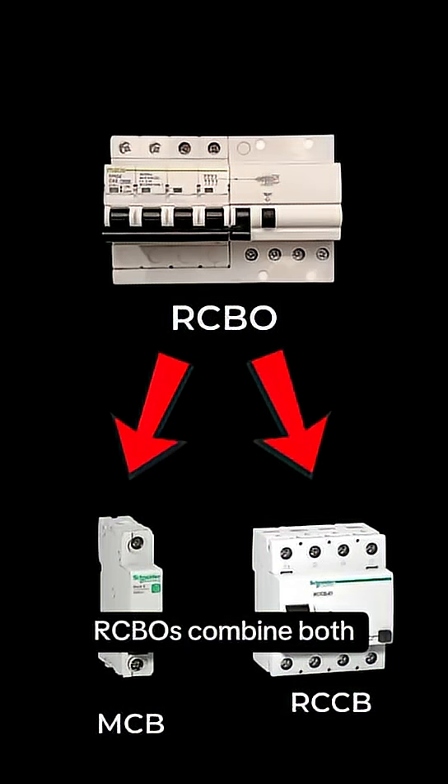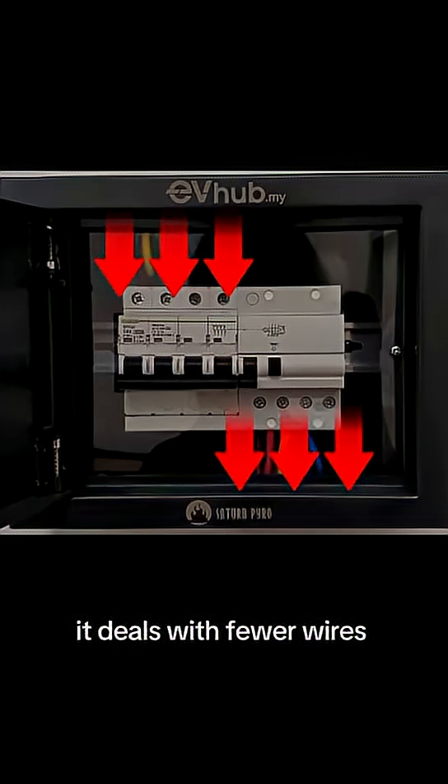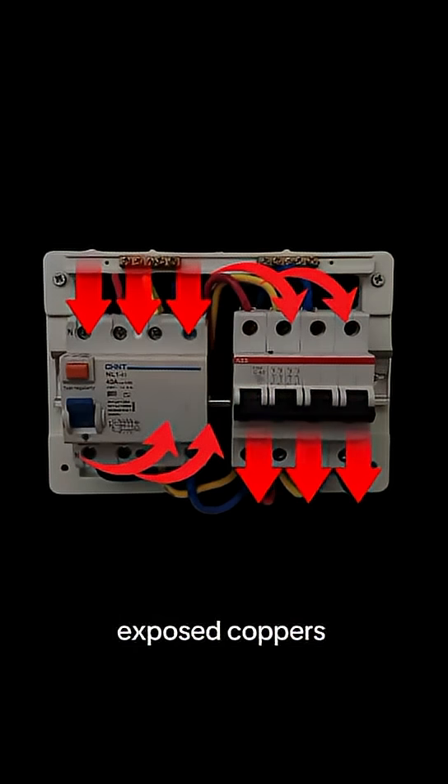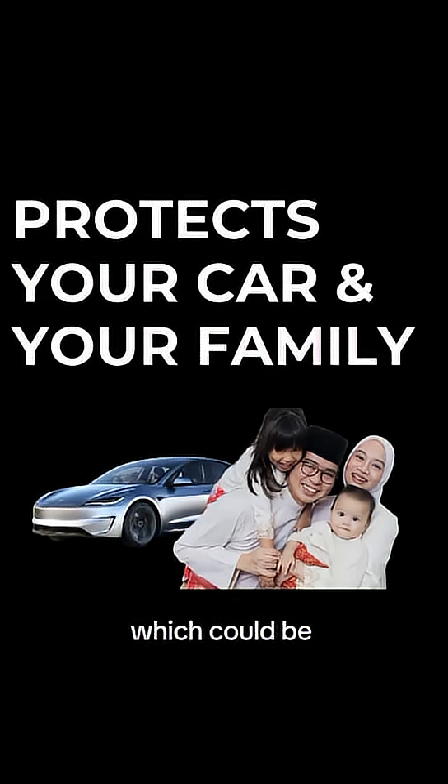RCBOs combine both overload and leakage protection in one unit. It deals with fewer wires and less complex wiring, therefore less chance of exposed copper and mistakes. It also has a faster trip time — about 0.03 milliseconds — that could protect your car and your family, which could be the milliseconds that matter the most.